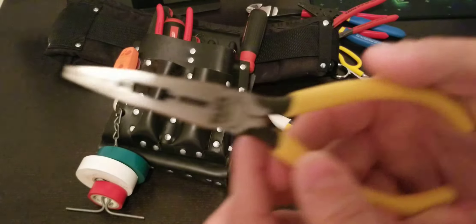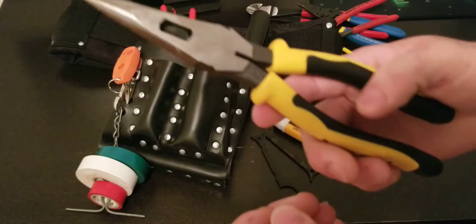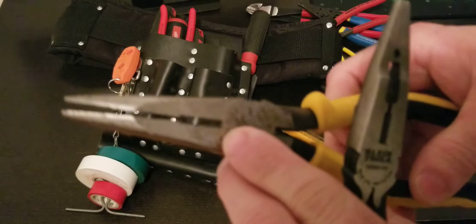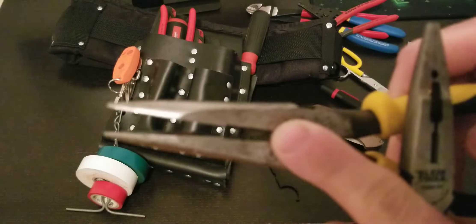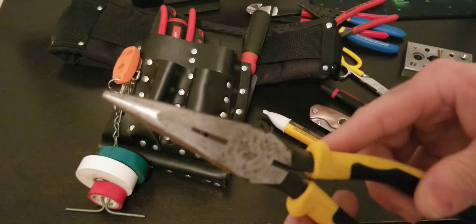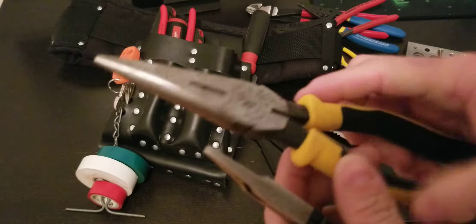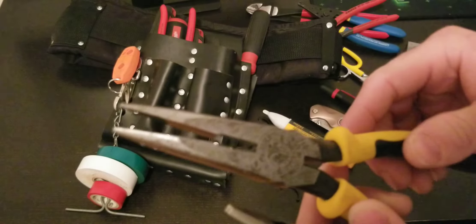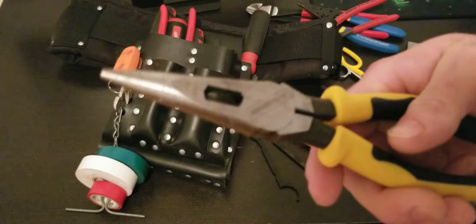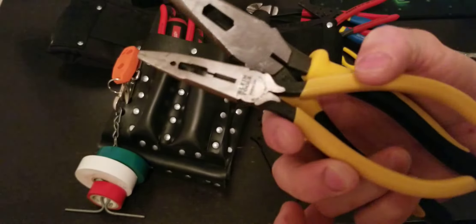Got needle nose pliers for small gauge wire — you can also strip with these. Made by Klein, really nice and sharp. I also use regular long nose pliers — you can strip 14 gauge wire with these; you can see the notch right there. I remember once I was working on a 20-foot-high ceiling and there was a wiring problem in the electric box. If I didn't have these long nose pliers I could have gotten electrocuted. Not high voltage, but still — I was very happy to have them.